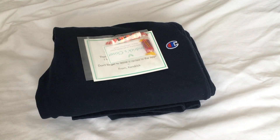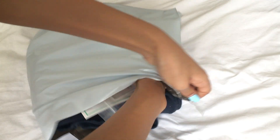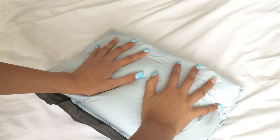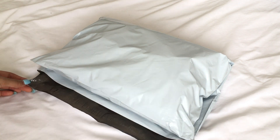Now that everything's ready, I'm just going to put all of the items into the poly mailer. I'm going to fold my item really nicely and then put it inside the poly mailer with all the extras. I always fold it and make sure to try and get as much air out as possible so that it takes up less volume, and then I just seal up the bag once everything is in it and it's ready to go.